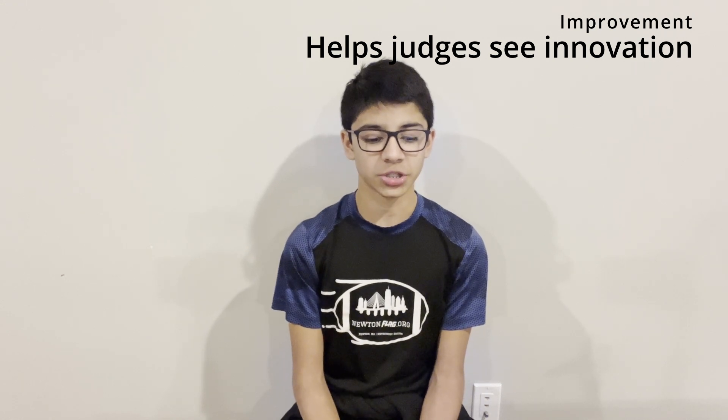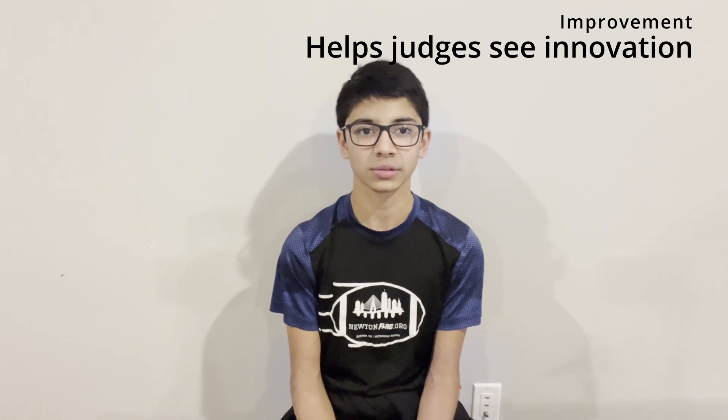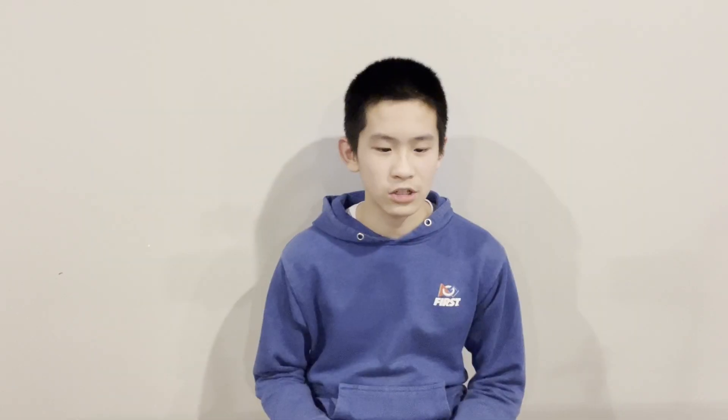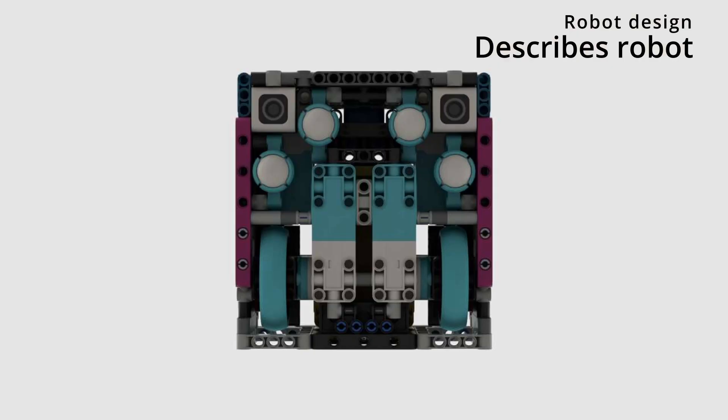With each iteration we learned from the design inefficiencies of the last to improve the next. Our robot is a perfect 17 by 18 square. The wheels are as thin as possible and it's also as compact as possible while still maintaining stability. It's durable without sacrificing space, no wires show, and it has a symmetric design.